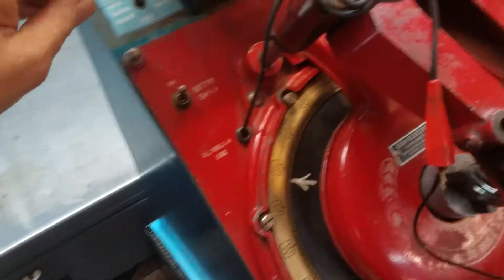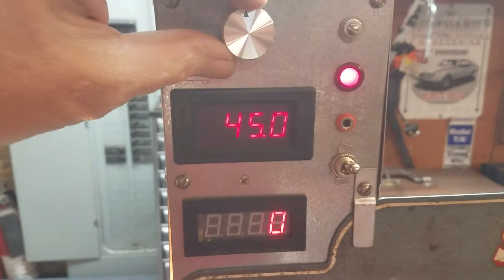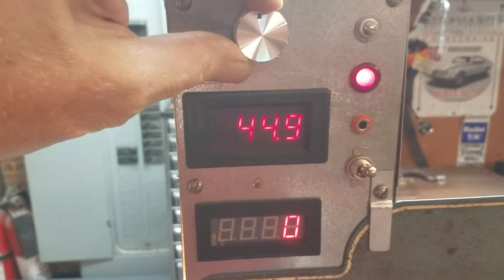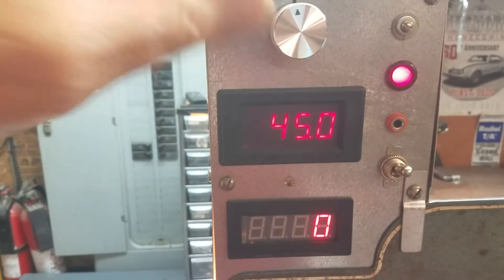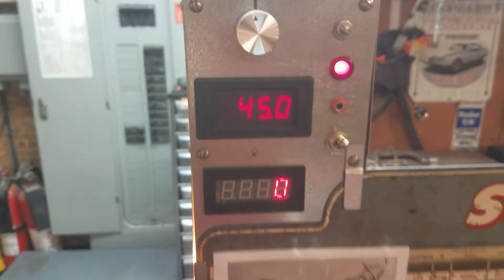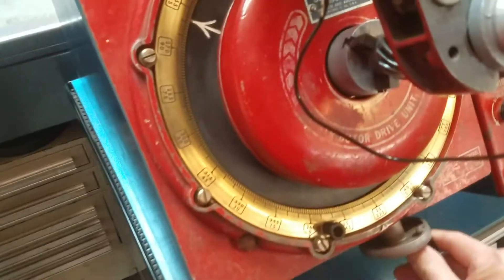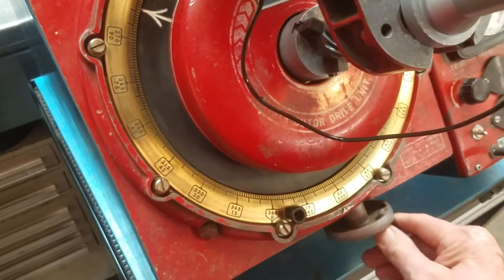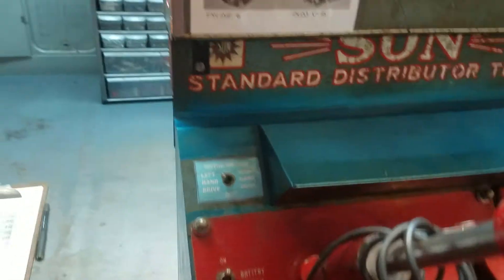Going back to the Sun machine with this 1967 Oldsmobile distributor — these run counterclockwise. Using the calculator for it: since we've got an 8-cylinder, we want exactly 45 degrees, which is eight parts. The distributor is all set up here and we're going to start her up.